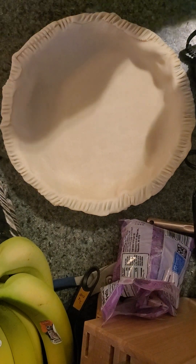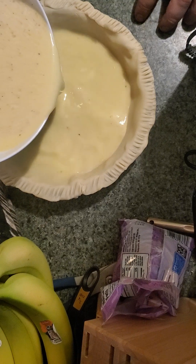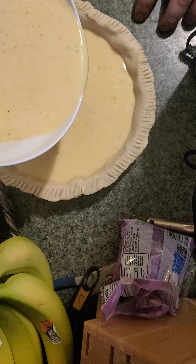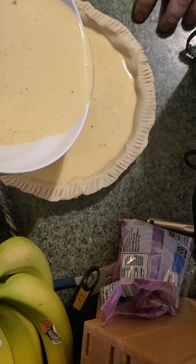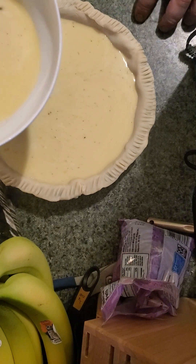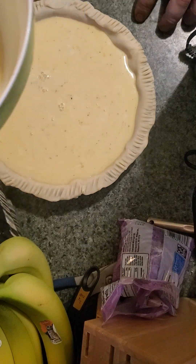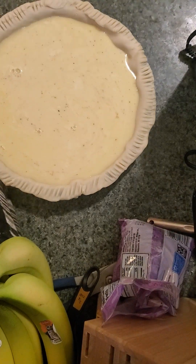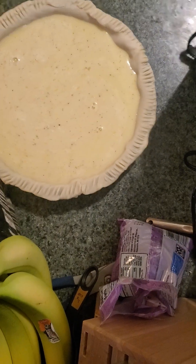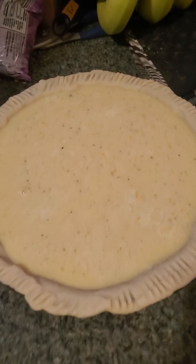Now we add our mix. And now it goes in the oven for about an hour. We'll see you when it's done. Custard pie, just like the Led Zeppelin song. So stay hungry, everyone.